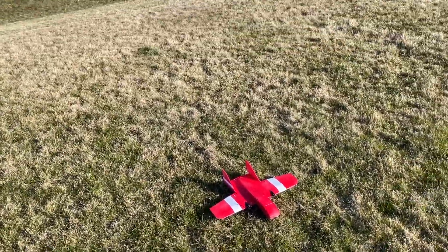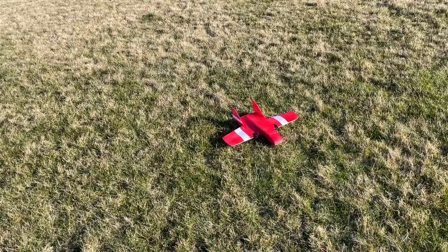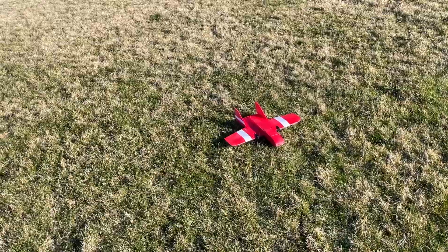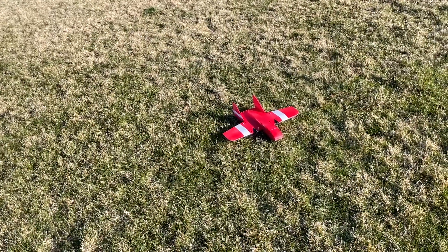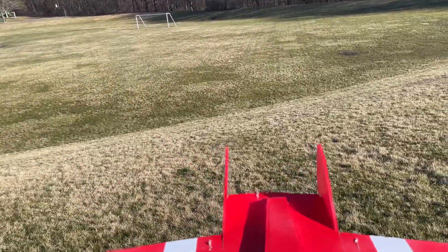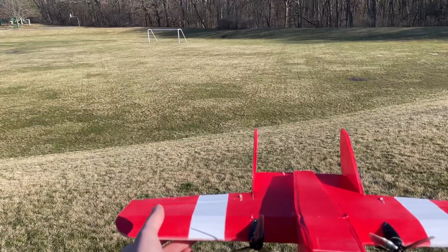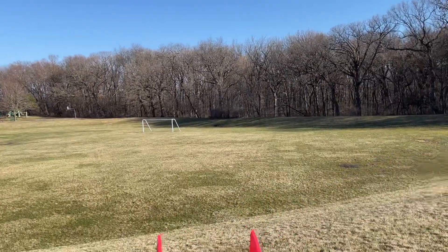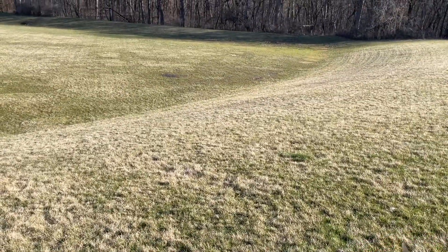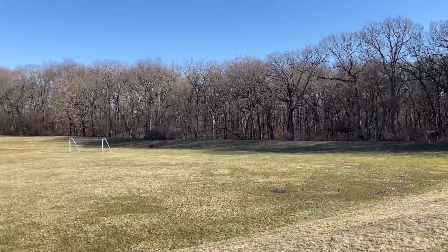It's got a 3-cell 550 milliamp battery in the nose to hit CG, and it balances just a touch behind where the Goblin CG is — right at the leading edge of the spar. This is a true maiden here. See the bottom of it there. Let's see how it goes.